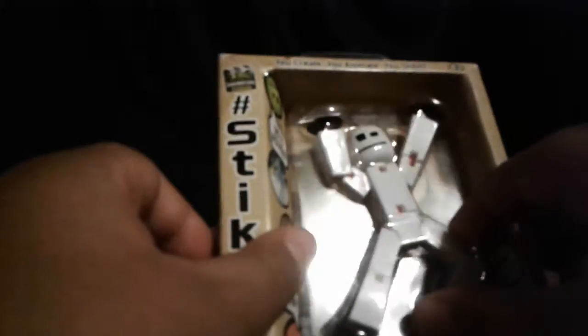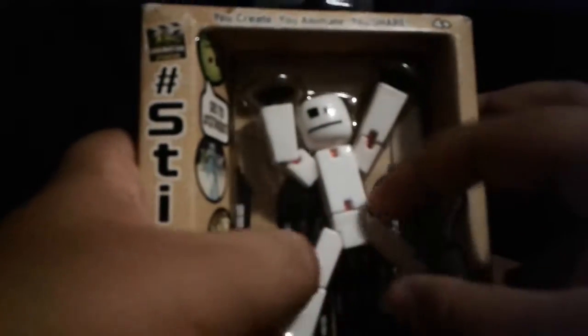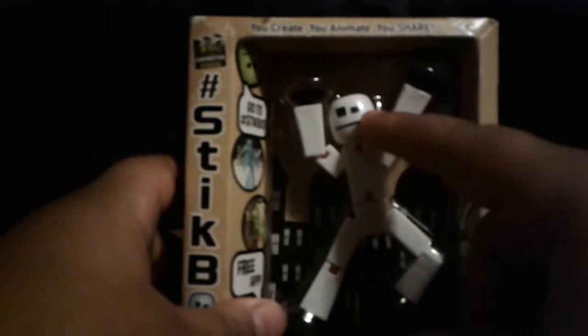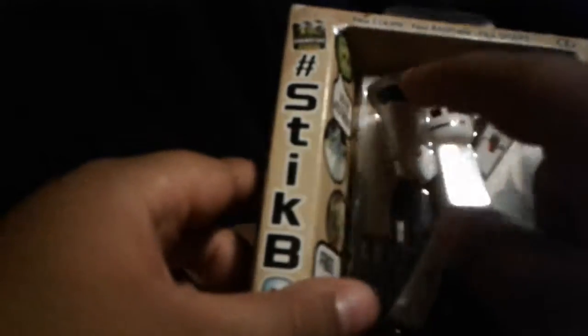I found this at my local Walmart. It was actually at the bottom of the shelf, covered with lots of other toys. So, I just found it like this, I just saw it, I picked it up, and I was like, oh my gosh, it's a white StickBot. But then I noticed it could be exclusive with the black suction cups.